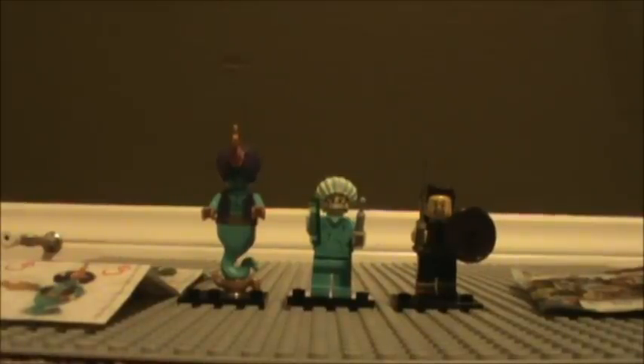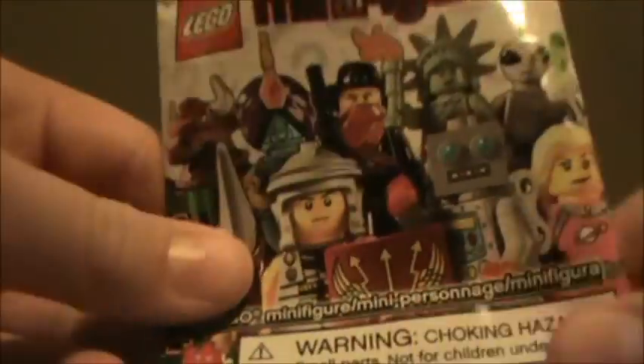Hey guys, this is Skitfisternator, and today I'll be doing a review on the new LEGO Minifigures Series 6. It is set number 8827. They come in the poly bags, as usual. This time around they're in the white poly bags, as you can see there.